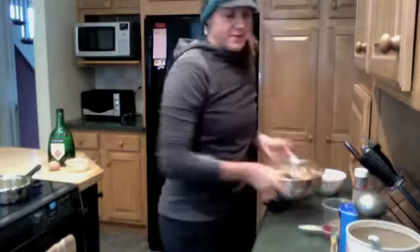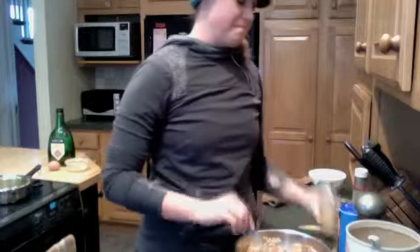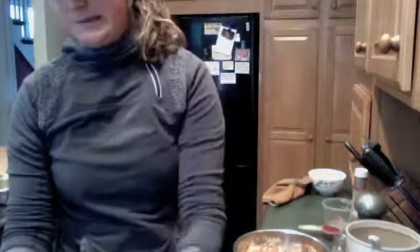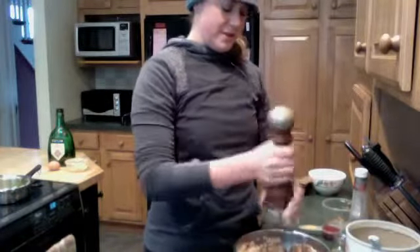So for the spices it calls for a teaspoon of oregano, a teaspoon of marjoram — I never use marjoram, but it's probably good — and then a teaspoon of salt. Please measure salt over the trash, because you don't want to put too much salt in your recipe — that ruins the whole thing. So a teaspoon of just regular sea salt, and then fresh ground pepper as well, about a teaspoon of that.